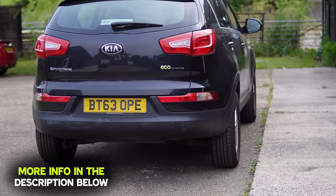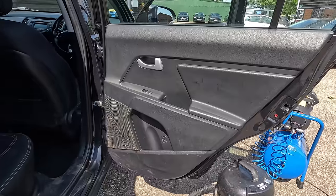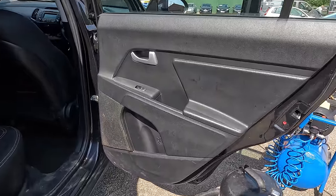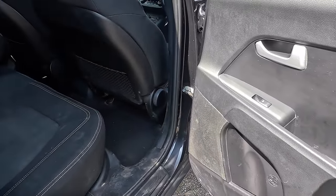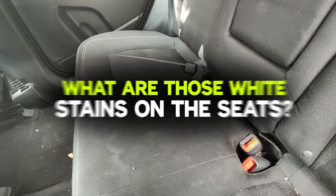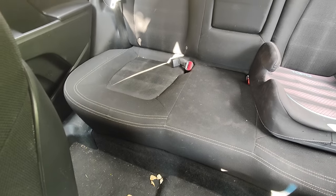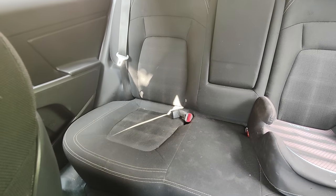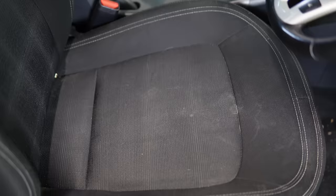A few weeks ago I bought a Kia Sportage, and it's fair to say it's not in the best of conditions, especially on the inside. I thought it would be a great idea to try this out on many different areas, because the quality of the materials is probably one of the worst I've ever seen in my life. The first thing to tackle is those white marks, which occur when we sweat — it's our body sweat that consists of water, salt, protein, urea, and ammonia, which transfers into the fabric.